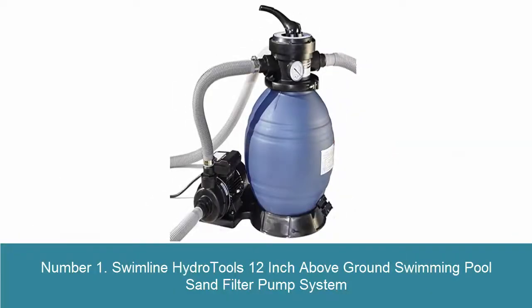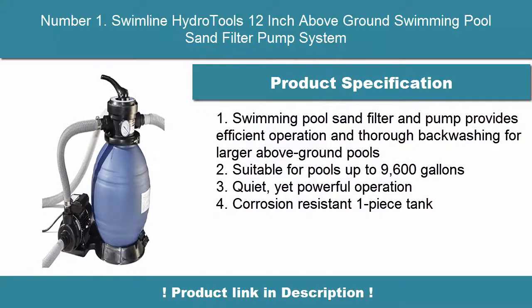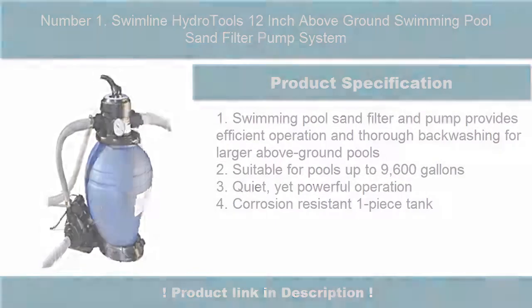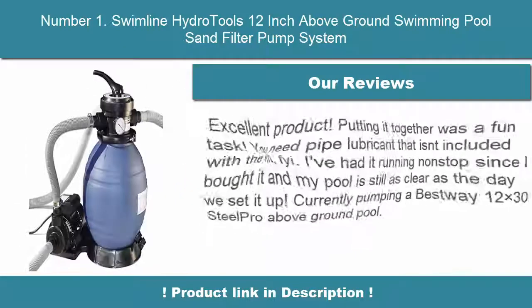Number 1. Swimline Hydro Tools 12-Inch Above-Ground Swimming Pool Sand Filter Pump System. Swimming pool sand filter and pump provides efficient operation and thorough backwashing for larger above-ground pools, suitable for pools up to 9,600 gallons, quiet yet powerful operation, corrosion-resistant one-piece tank.